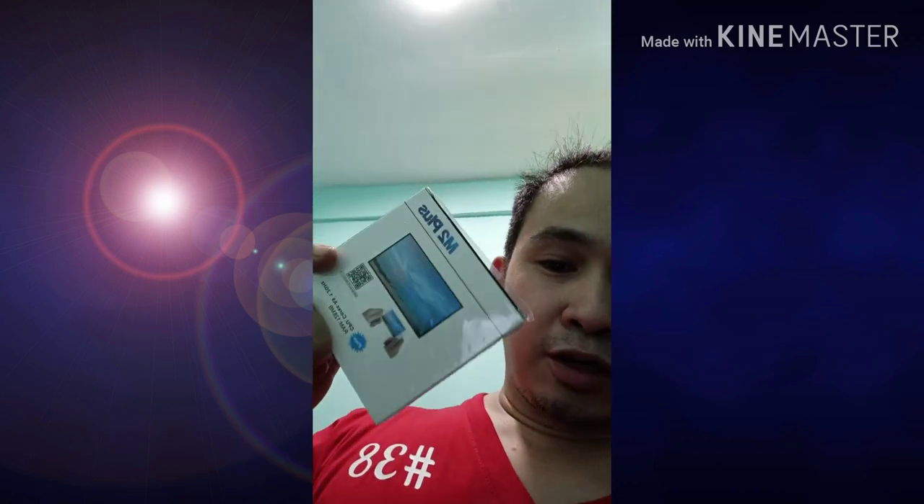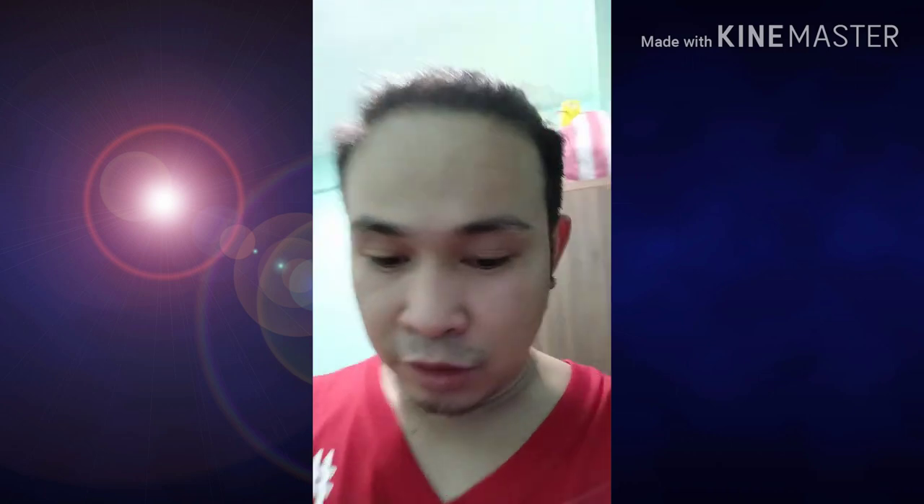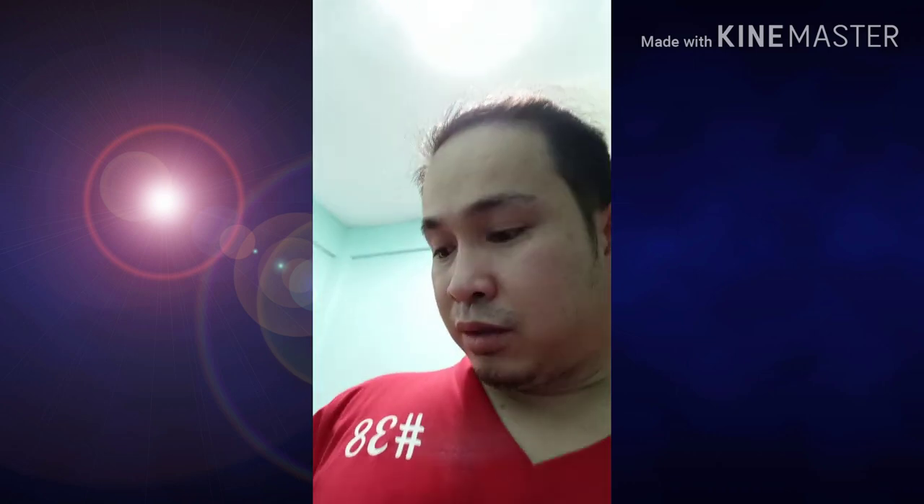Hi guys, ito na po ngayon. Titestingan na natin ito — yung binili ko. Titignan natin kung maganda. Dahil maliit yung space ko sa likod, bumili ako ng HDMI cable, yung connector. Wala kong space sa likod, kasing laki lang sya ng aparato. Kaya kailangan ko ng extension.